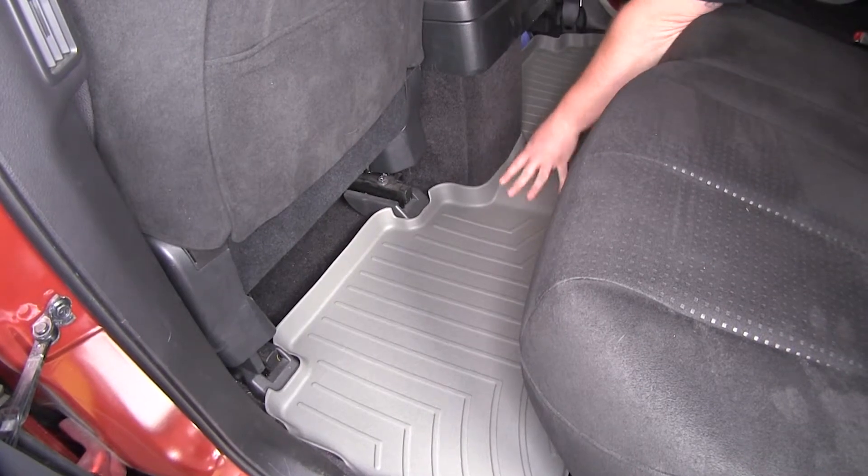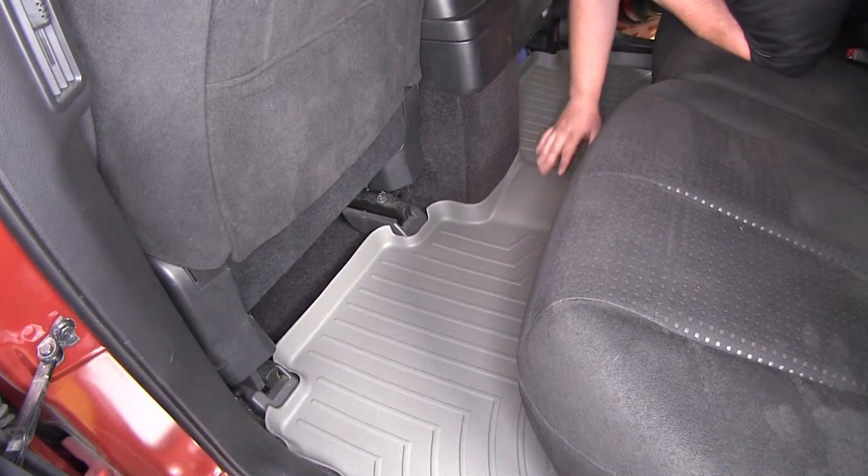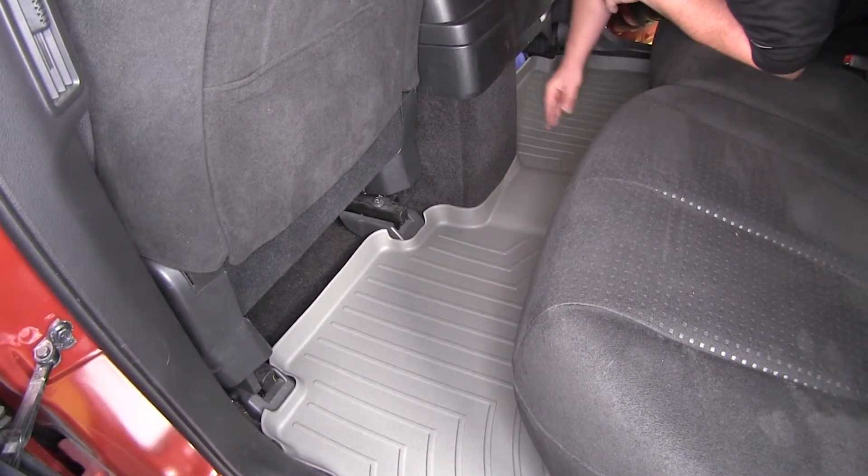The rear floor mat is a nice one-piece design that goes from one threshold to the other and over the center hump of your vehicle, which is just going to keep everything on the mat and off your carpet.